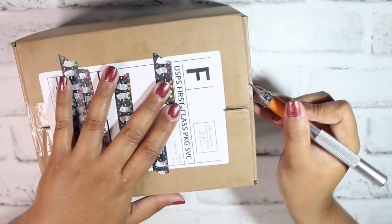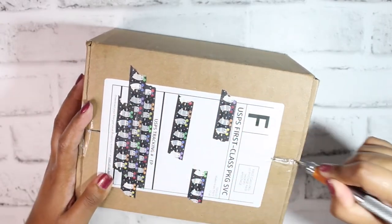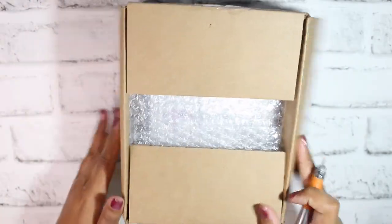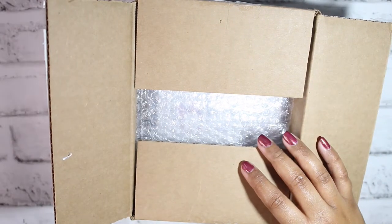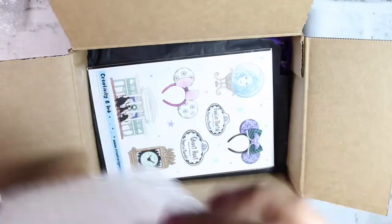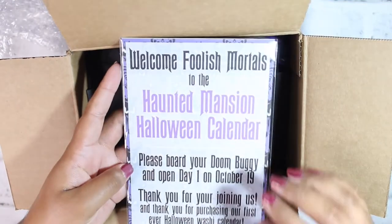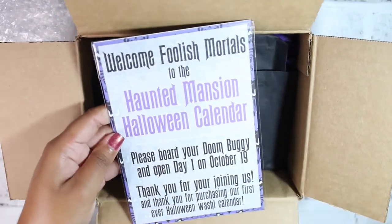I did cover up my address on the package. I'm not sure if there's an invoice inside or if I should have used my slice tool to cut it open. I'm really excited to see what this is — I don't remember the last time I opened something that was a hundred percent a surprise.